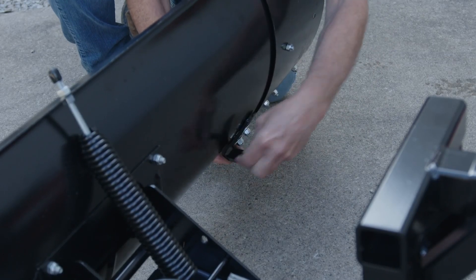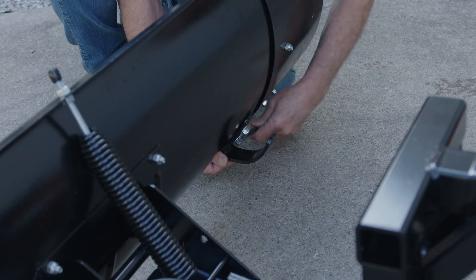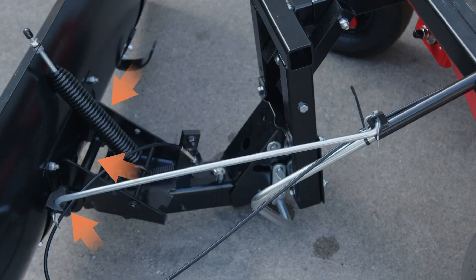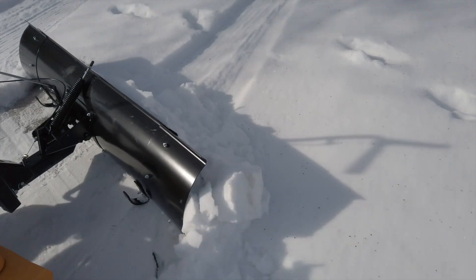The blade shoe is the ground contacting part of the blade. Adjust it for adequate ground clearance. The blade pivot shaft connects the blade to the channel assembly and allows the blade to pivot forward. The lift handle rod connects the lift handle tube to the channel assembly and raises and lowers the blade. The control cable connects the lock release lever to the angle lock bars.